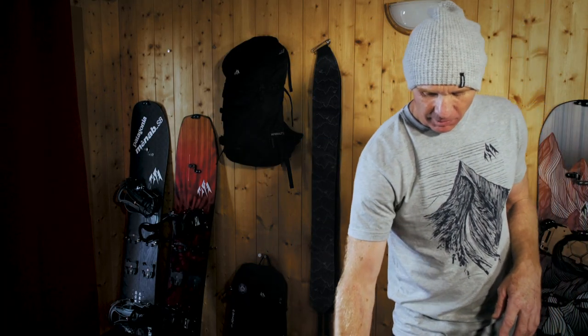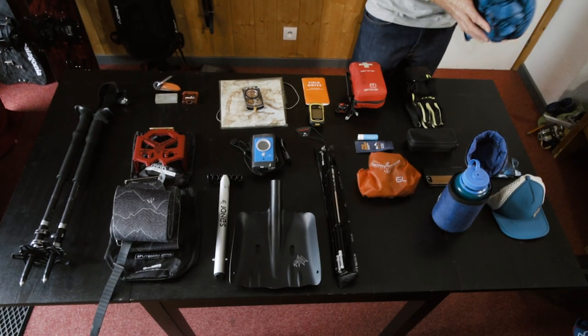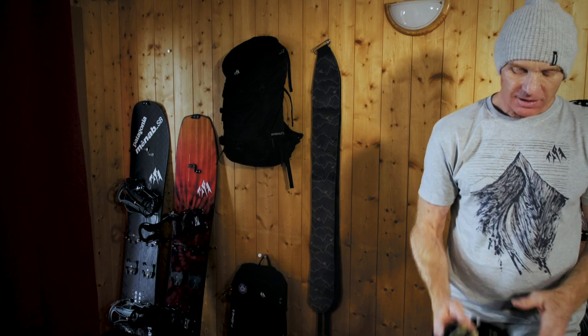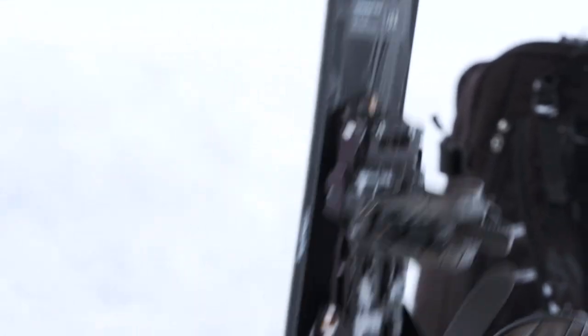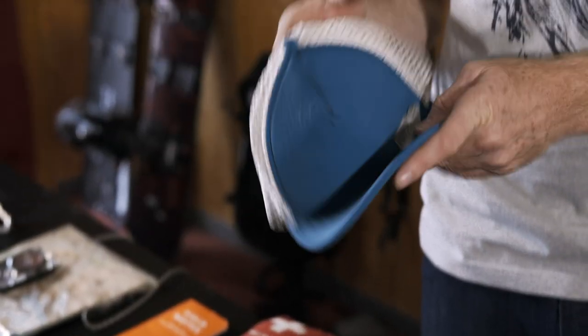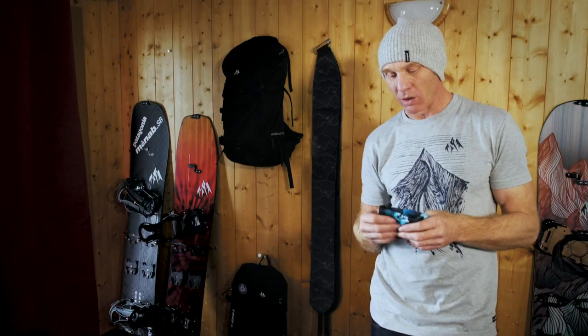Moving into more personal style items: sun cream - we've got a lot of UV radiation in the mountains - and lip salve as well. When I'm going touring I'll have a duvet jacket that I put on when we stop to transition from ride to walk or walk to ride. For gloves, I'll take smaller gloves for hiking as they're more dexterous, making it easier to change the bindings and put the skins on the board. I'll take a pair of sunglasses instead of goggles when hiking as you'll get too hot. If it's warm, especially in springtime, I'll take a hat for hiking, plus a neck warmer and other personal essentials.